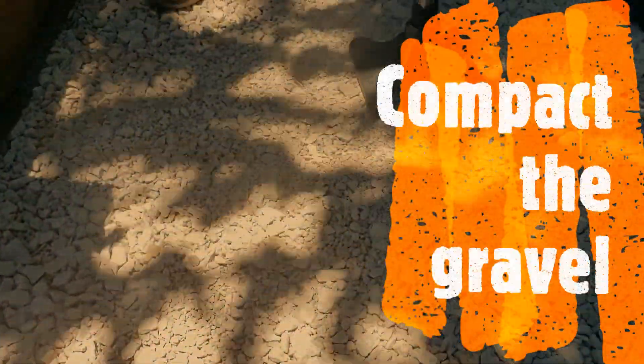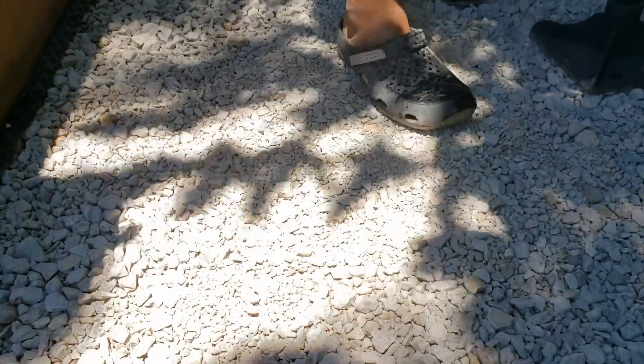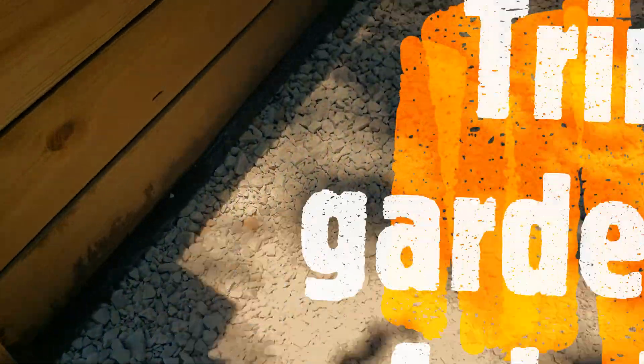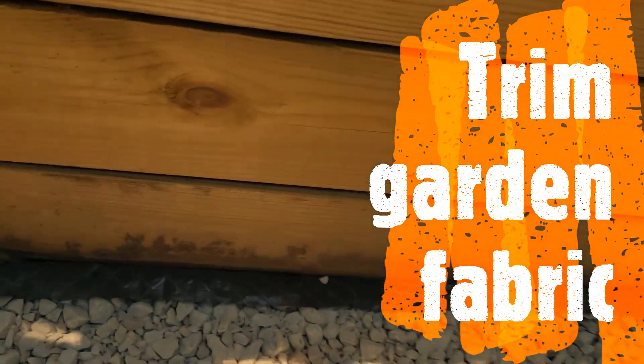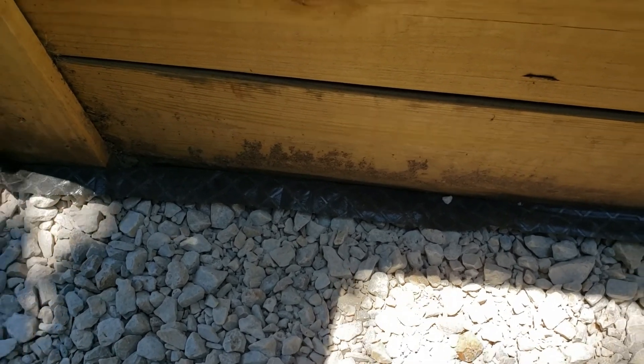He's using the tamping device again to flatten out the rock. The last step here is we're gonna go ahead and trim off the excess gardening fabric that we have popping out. We're gonna cut off about an inch, and here's the finished product — it looks good!